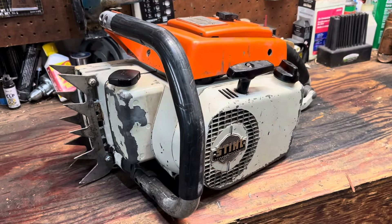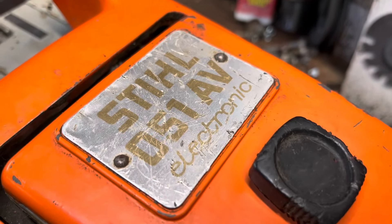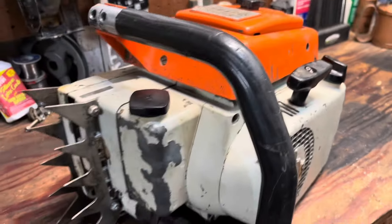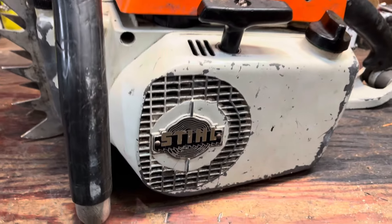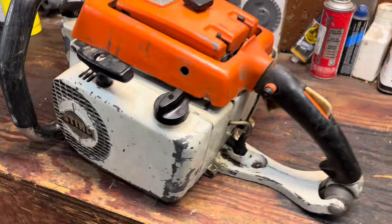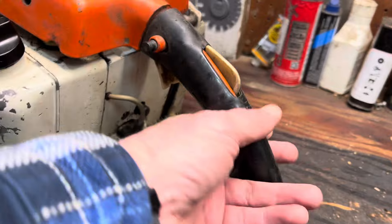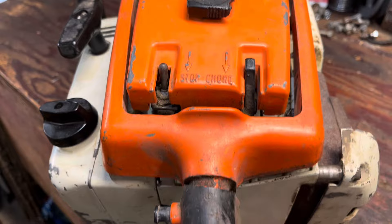There she is — Stihl 051 AV. Old school muscle, man. I'm happy to have this thing. This is an early production saw, at least based on the starter cover here with the old school Stihl logo. These were originally produced back in 1972. It's an 89cc saw — tons of torque.